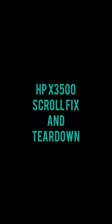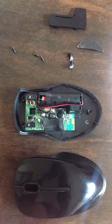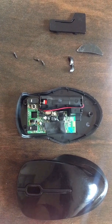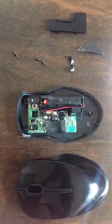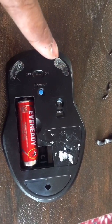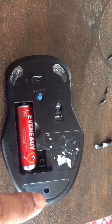Hi guys, this is a quick video about HPX 3500 scroll fix. Let's get started. This is how it looks once the mouse is opened up — there are three screws: one, two, and three.